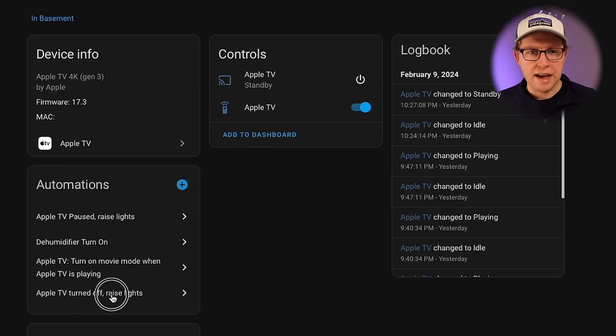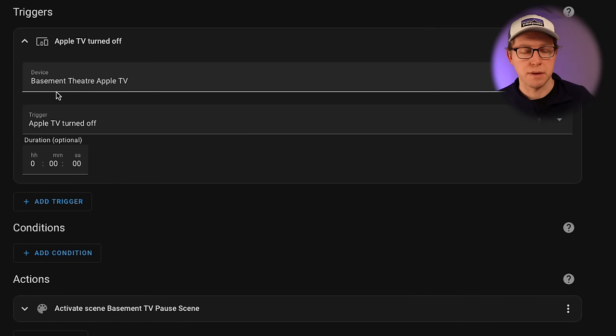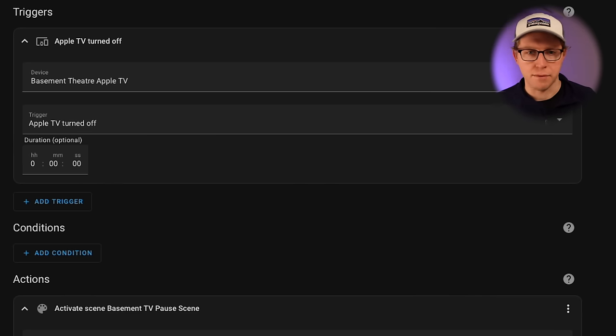The last edge case automation handles when you just press off on the Apple TV instead of pausing. If the lights turn off because you just turned off the Apple TV directly and you're heading up at the end of the night, the pause scene triggers and the lights will turn on as well.